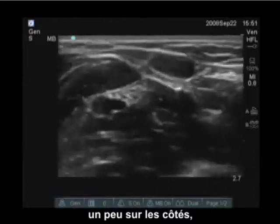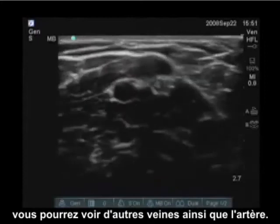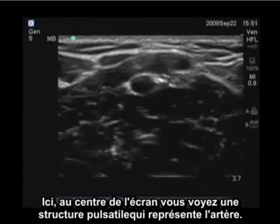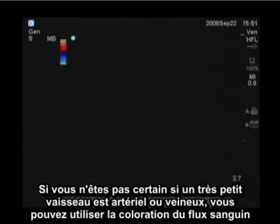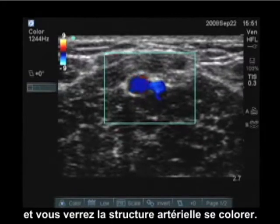Looking a little bit more laterally, we can see other veins and we can also see the artery. In the center of the screen you see a pulsatile structure which represents the artery. If you're unsure whether a very small vessel is arterial or venous, you can put color flow on — and we see the classic color flow profile of an arterial structure.